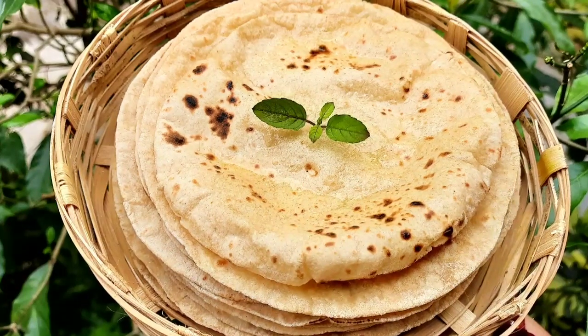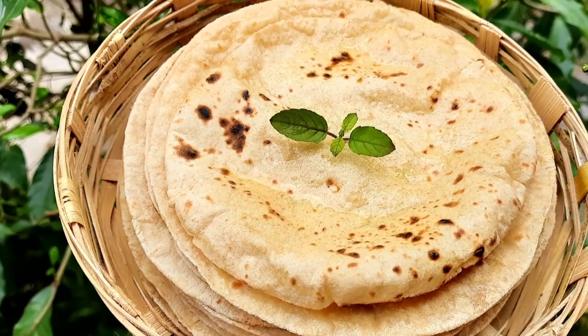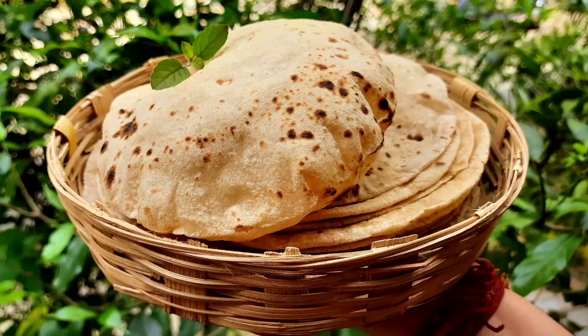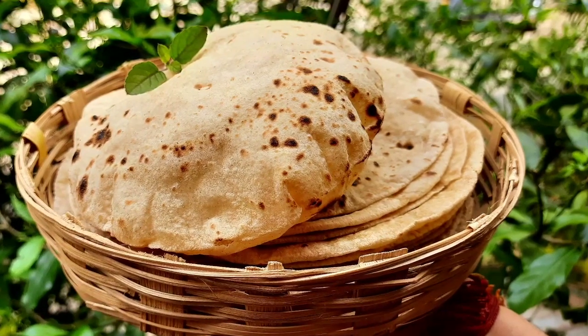On an everyday basis, chapati or fulkas are an outstanding choice. These are very easy and quick to prepare. Chapati, also known as fulkas or Indian flat breads, are very much preferred and are a staple food of India.